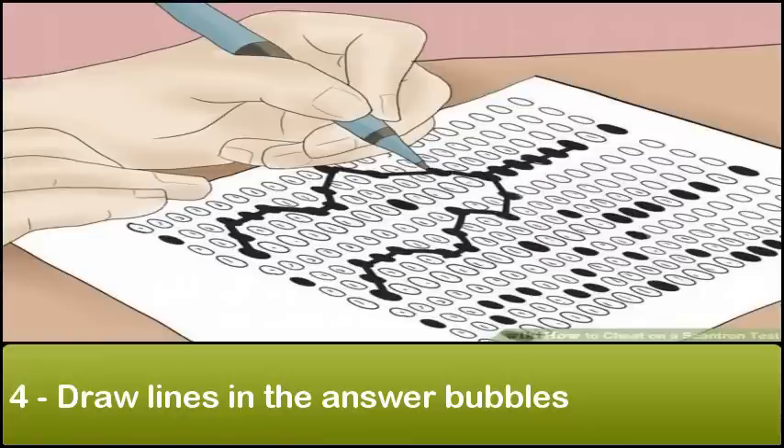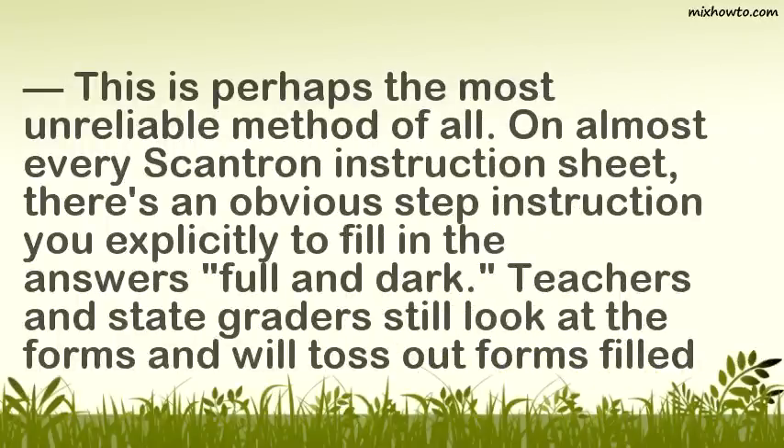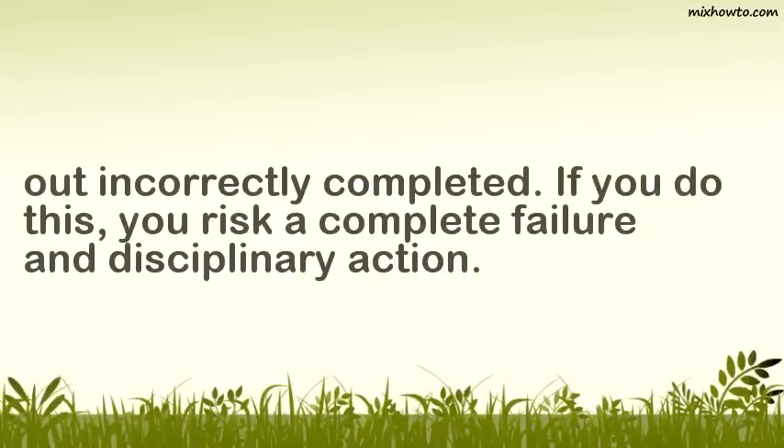Step 4: Draw lines in the answer bubbles. Some cheaters think that, rather than filling in the answer bubbles fully, lines will confuse the machine, causing it to fail to register incorrect answers. Horizontal or diagonal lines might confuse the sensor, causing it to fail in scanning correctly. This is perhaps the most unreliable method of all. On almost every Scantron instruction sheet, there's an obvious step instructing you explicitly to fill in the answers full and dark. Teachers and graders still look at the forms and will toss out forms filled out incorrectly. If you do this, you risk a complete failure and disciplinary action.